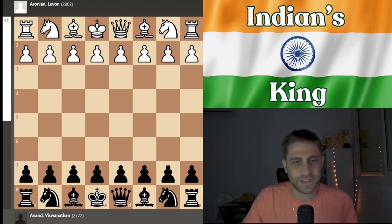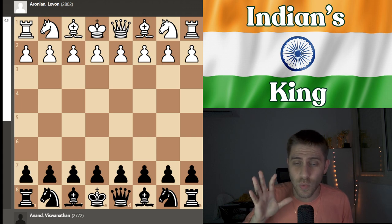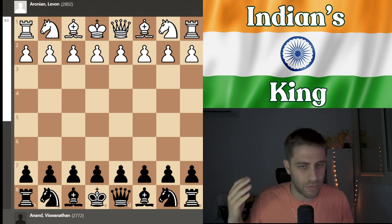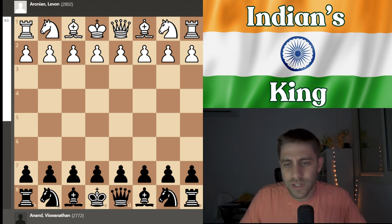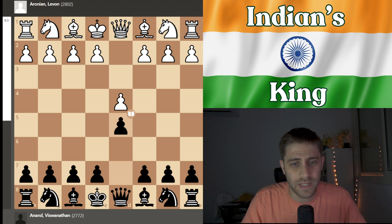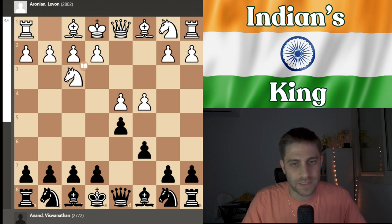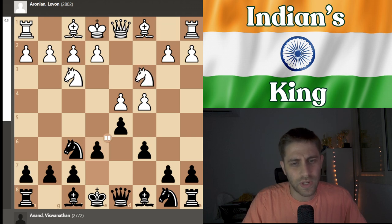In this game, he played against a very strong player, grandmaster from Armenia, Levon Aronian. It was played 11 years ago in the Slav Defense, so it will be very interesting from the opening perspective but also just an unbelievable performance. The tournament was Wijk aan Zee, Tata Steel. Let's see the beginning: d4, Aronian played d5, c4, c6 — the Slav Defense — knight f3, knight f6, knight c3, and now e6.